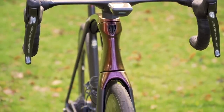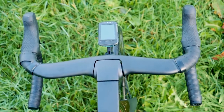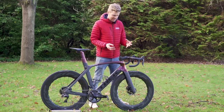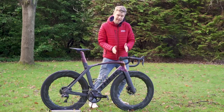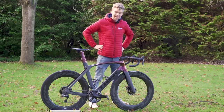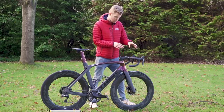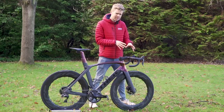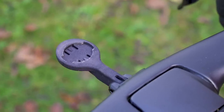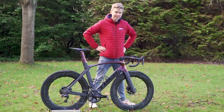It's also worth pointing out that the cockpit is an integrated two-piece system with a separate bar and stem — another big difference from Lasty's Madone. The advantage of this is that you can tune your exact stem length and bar width, and also adjust your bar angle with greater flexibility. Also on the cockpit is an out-front mount for my Wahoo Bolt computer. At the time of making this video, Bontrager don't currently make a Wahoo out-front mount, so this is a custom-made 3D printed one, which I think is a definite hack.